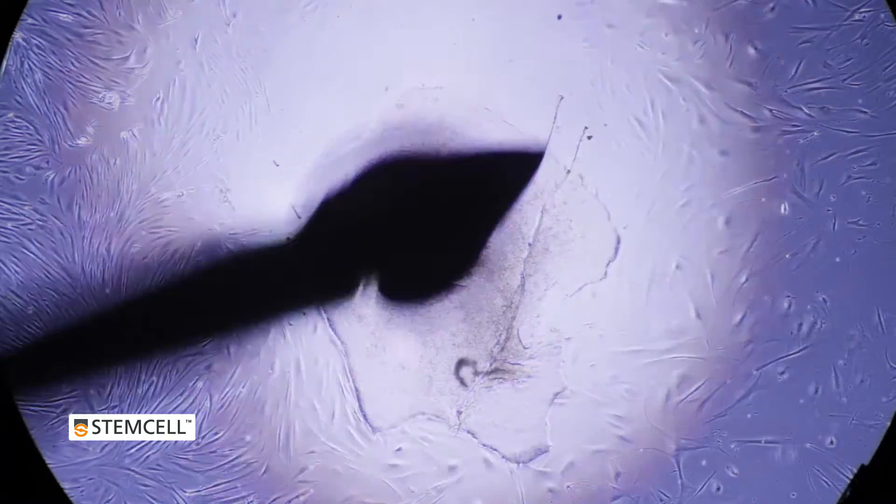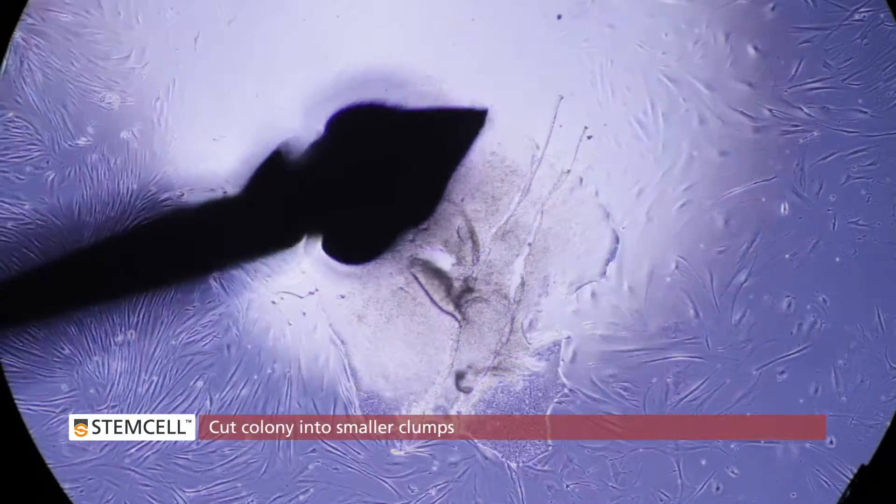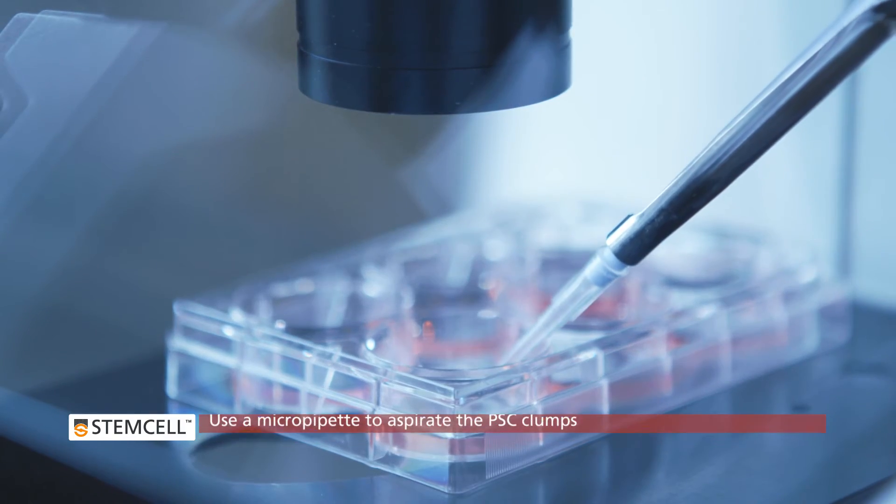Using the needle or pulled glass pipette, cut the colony into smaller clumps and aspirate the PSC clumps using a micropipette.